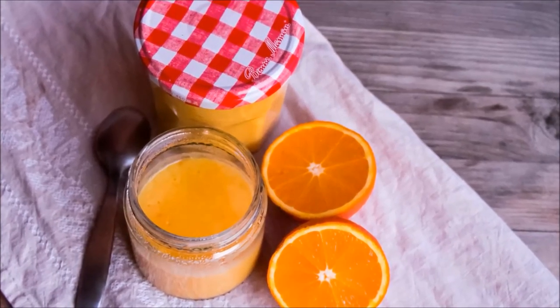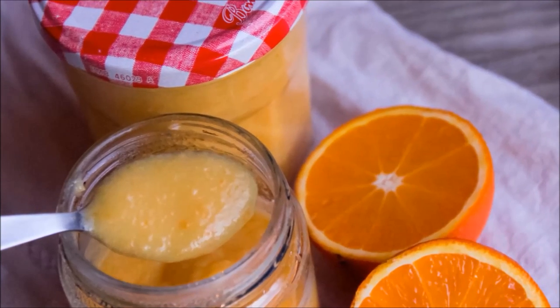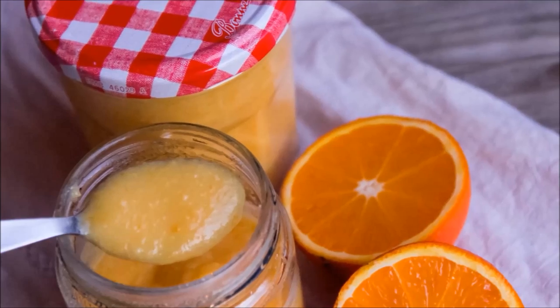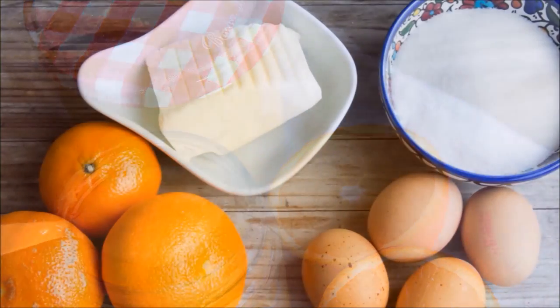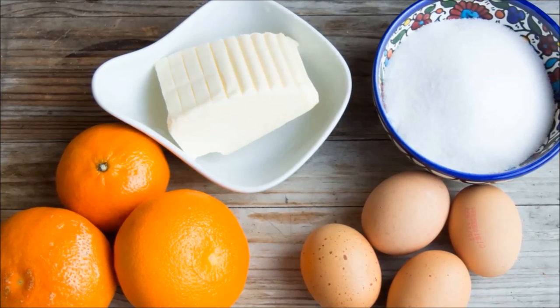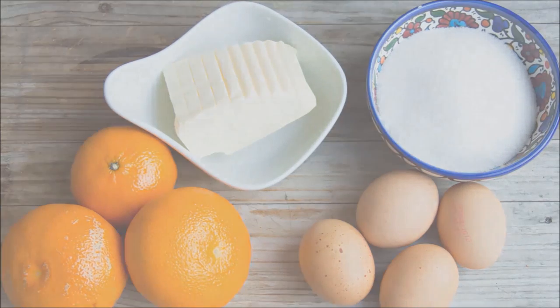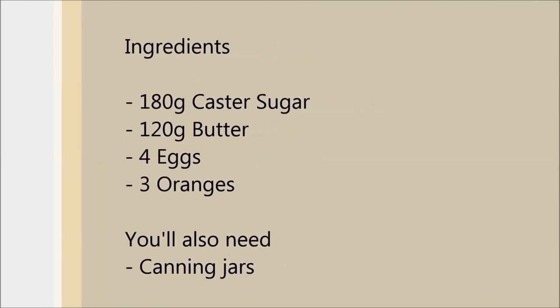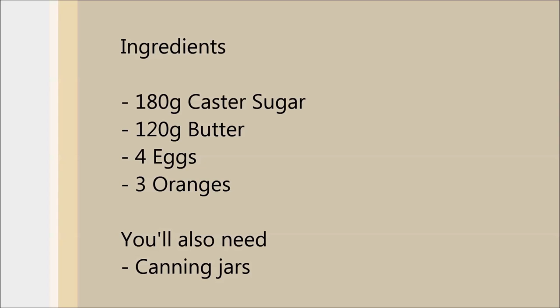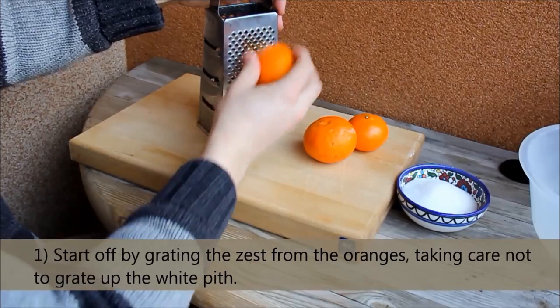Welcome back to Five Euro Food. Today I'll be making orange curd, similar to the more commonly known lemon variety. With a deliciously rich orange flavour, this is the perfect accompaniment to afternoon tea or as a filling in a coconut cake. To make this dish you're going to need: 180 grams of caster sugar, 120 grams of butter, 4 eggs, and around three oranges. You're also going to need some canning jars.